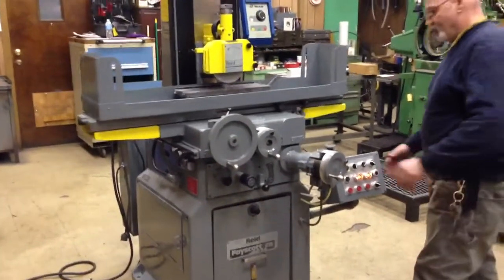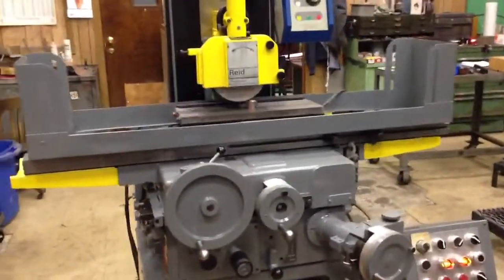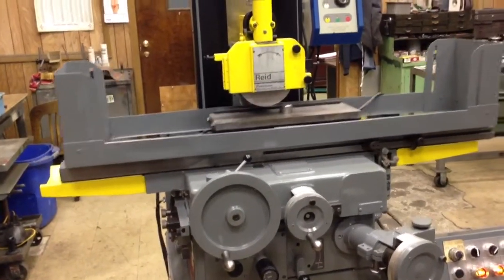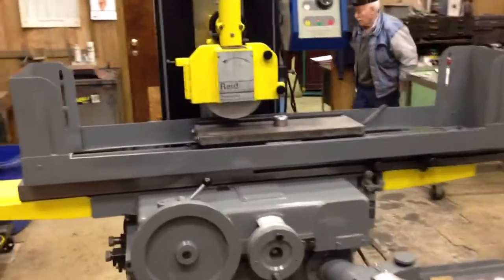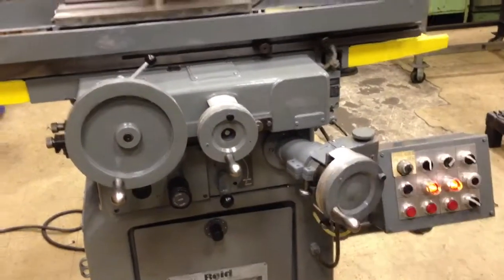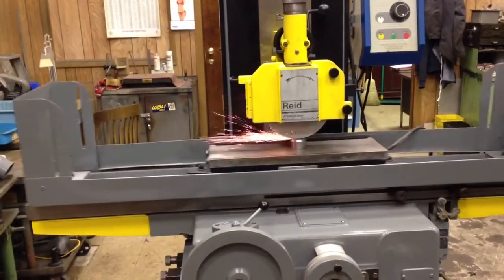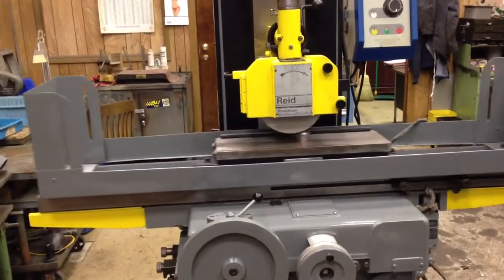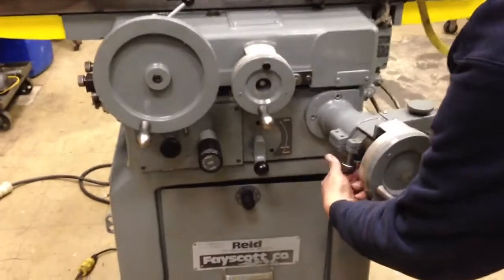This is a Reed surface grinder. We could also have automatic downfeeds.